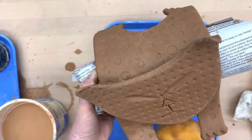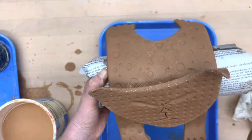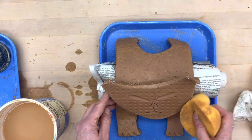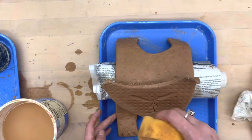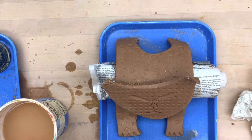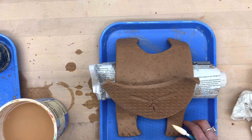If you need to do any additional smoothing, this is when you can do it. Remember everything should be rounded — all the ends of your slabs. You don't want it to be sharp and cut someone later on. So just make sure everything's round and smooth, and you can always go back in and clean up where you made impressions for the nails.